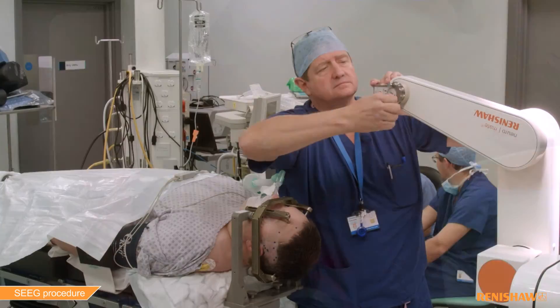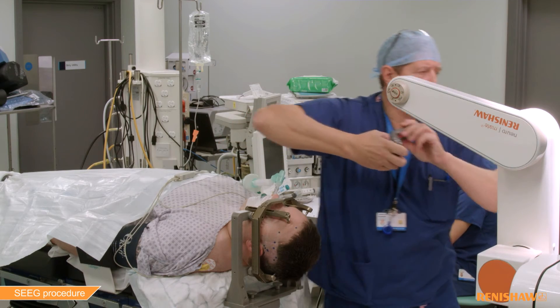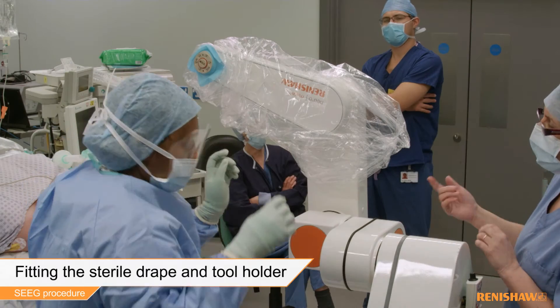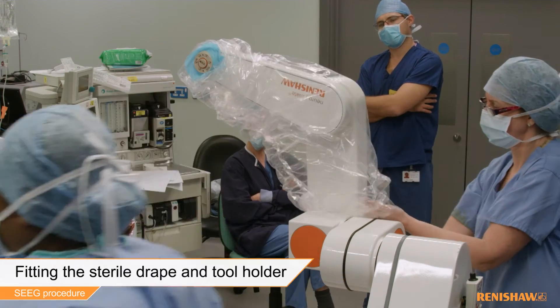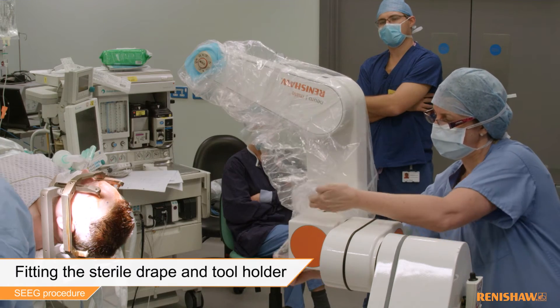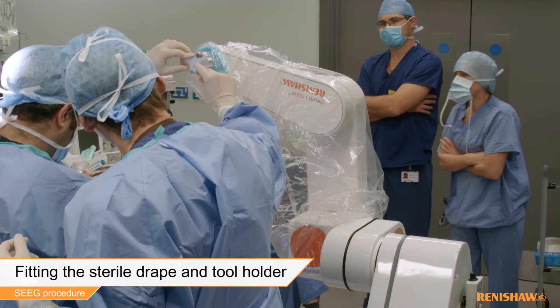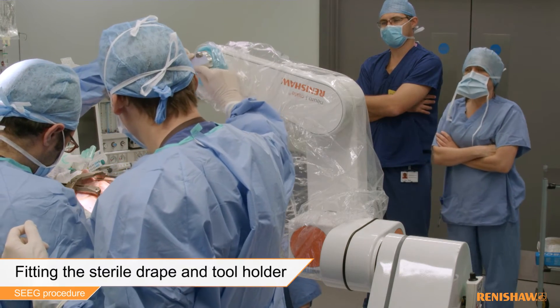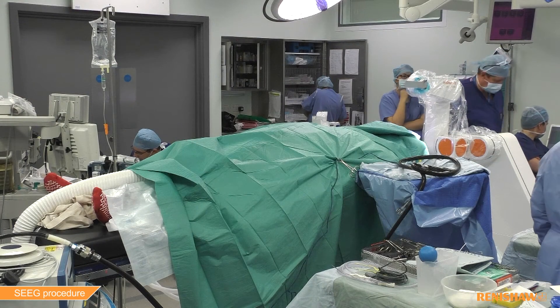Once all the trajectories are marked, the laser tool can be removed and replaced with the standard tool holder. This holder acts as a precision guide for the instruments and tooling used during the procedure. The surgical team are now ready to proceed.